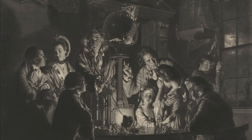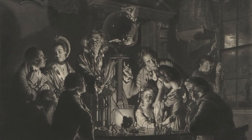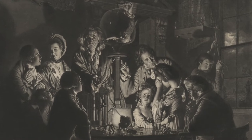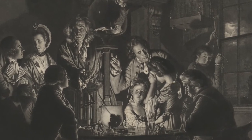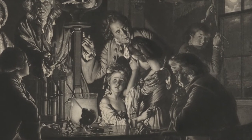Now that we know more about the experiment, what new ideas do you have about the facial expressions and body language of the figures? I'm curious about the group on the right side of the print. What do you notice about their reactions? How are they different?